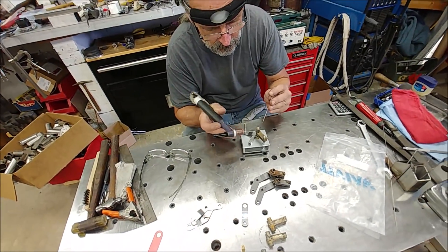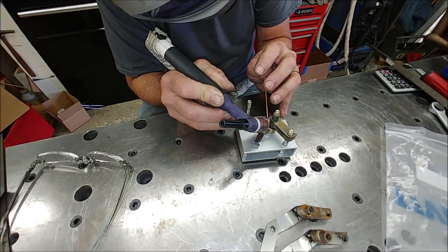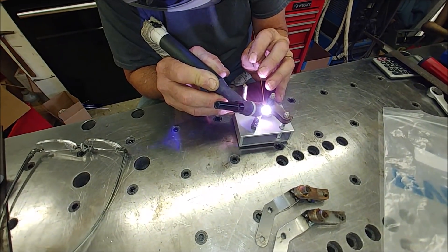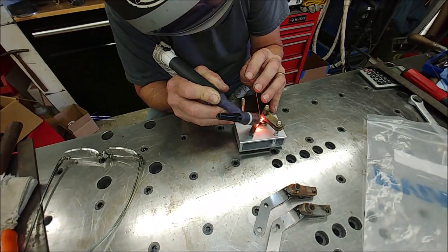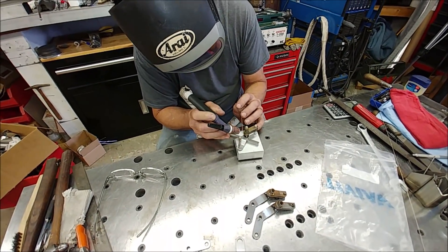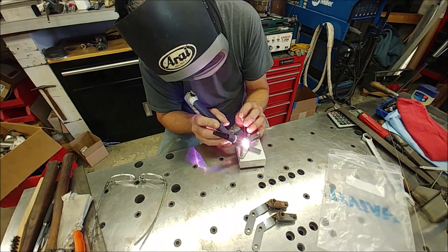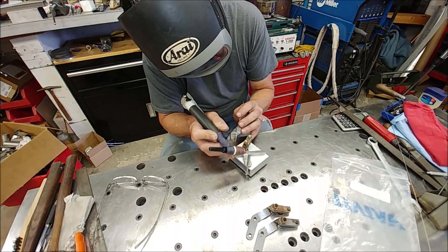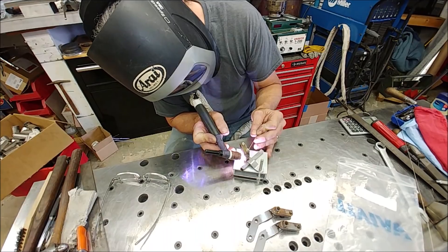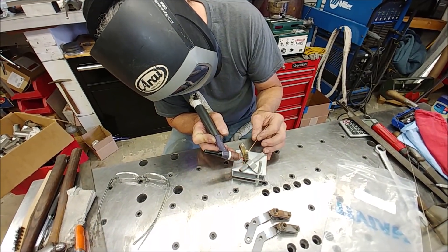I was up at Brit's again on Thursday to have him weld up a bunch of different little things. These are the actuator arms I'd created — he's welding those onto the little arms that live inside the lock mechanism. Now I just need to finish those with a bit of paint and then fully assemble the hook locks and pin locks — all the parts are there. It won't be long before I'm putting those door locks in place and creating all the actuating rods.